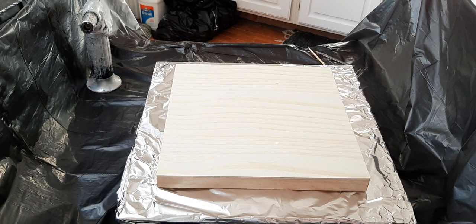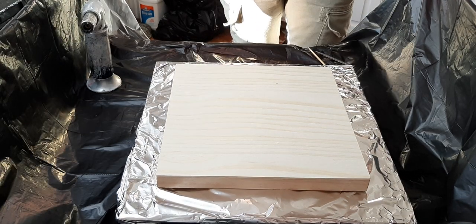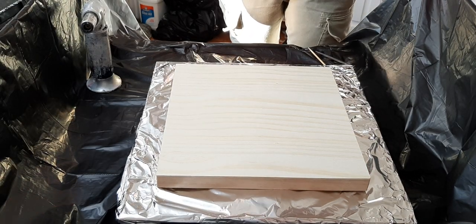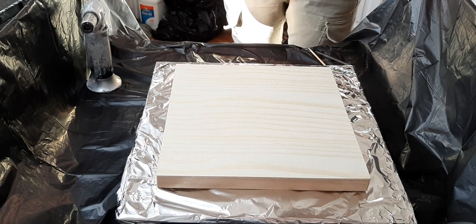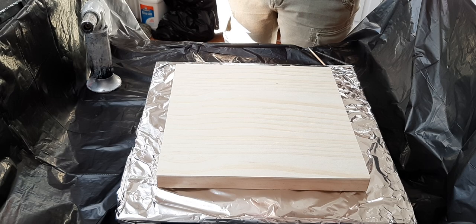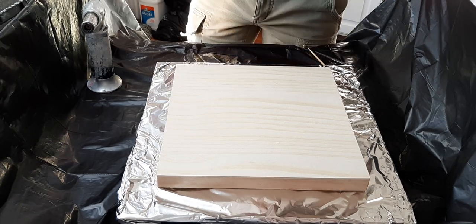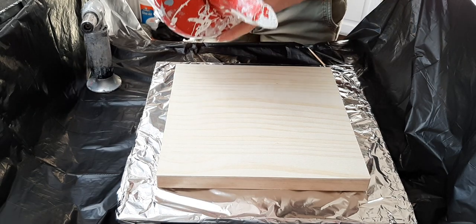Hi guys, thanks for joining me in the kitchen tonight. I was going to paint something different in a different style, but I had a couple people ask about these modified blooms, so I said I would do another one, a little bit slower maybe, and go from there. So here we go.